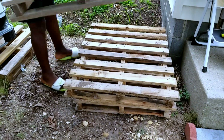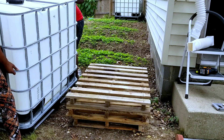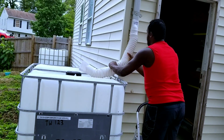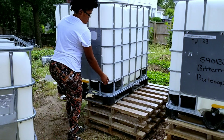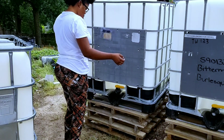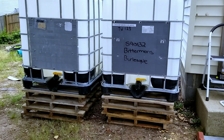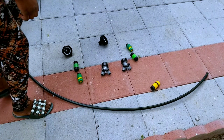I mounted the IBC totes on a higher surface using pallets. We mounted them on the pallets to keep them high, to increase the water pressure and to protect them from the ground. Then we adjusted the flex spout into the container. I wanted to put both totes side by side so I can connect them together. This is me and my husband making sure they are steady on the pallets — this is how they look when we finish adjusting them.